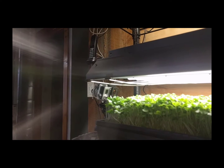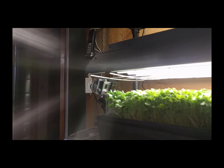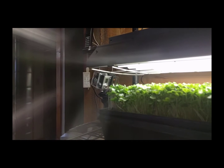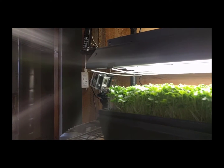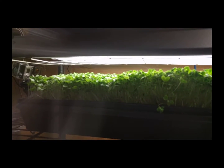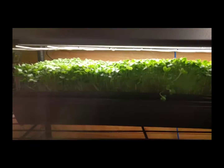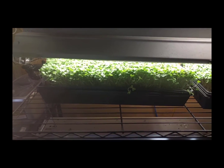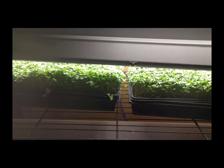Hopefully the GoPro took some time-lapse photos, so let me just switch the camera for a second. There's a shot of the GoPro camera on the end over here, and that's been taking a picture every 60 seconds for the last 11 days. These are the microgreens you're going to see in the video — they turned out pretty well.